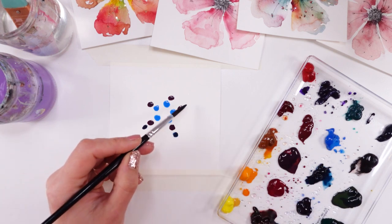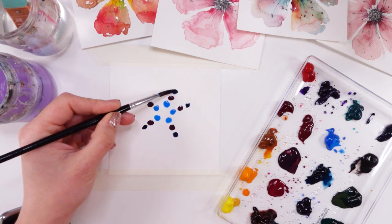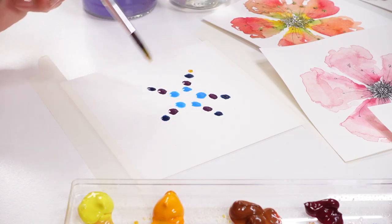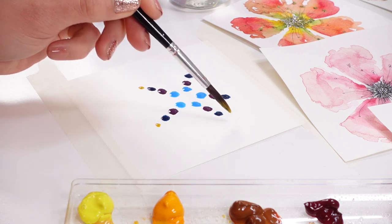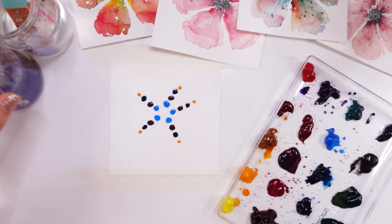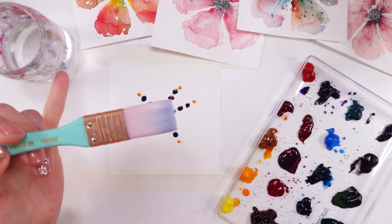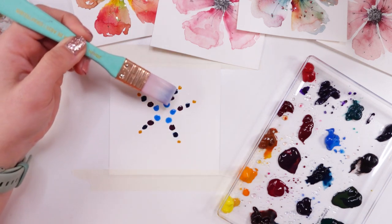This is such a fun technique, especially for those who are beginners, those who have never painted and always wanted to. This will really work for you, I promise. This is such a great idea for those who are intimidated and think they can't make anything pretty — because I promise you, you can.